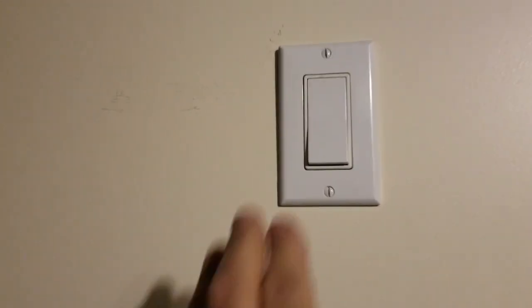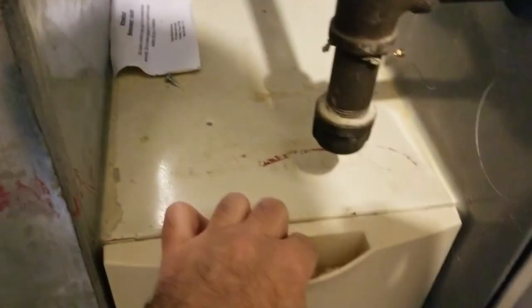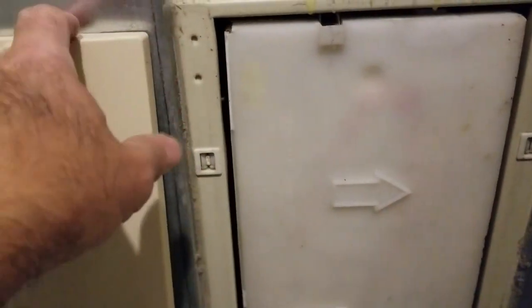Before I start I'm just going to turn off my furnace and simply pry off the cover. I want to point out the direction of the arrows on the case — they're pointing towards the furnace from the cold air return.